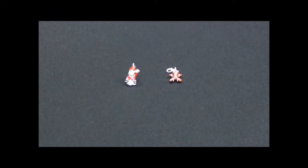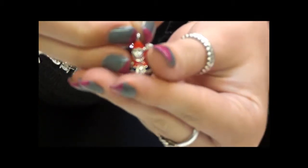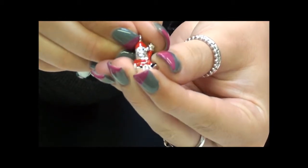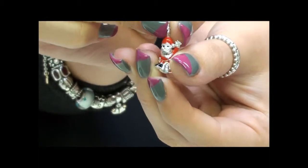From Thomas Sabo's Winter 2012 collection, we have two Christmas themed charms. The first is the little Santa Claus sitting on a little snow pile. This is hand crafted in 925 sterling silver and then painted with red and black enamel. You can see there is a really high gloss finish on it.